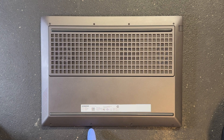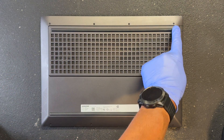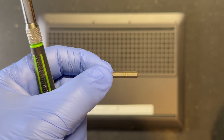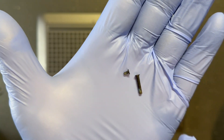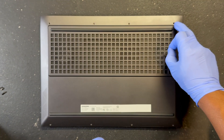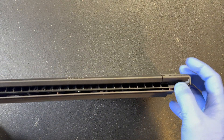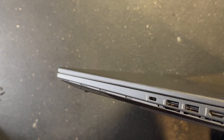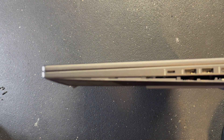Let's remove these 8 screws from the back of the laptop. I'm going to be using a PH0 bit. Remember that the two screws on the top left and right are the longer screws. Once you've removed the screws, take a pry tool and enter from the rear, then work your way around. It should separate pretty easily.